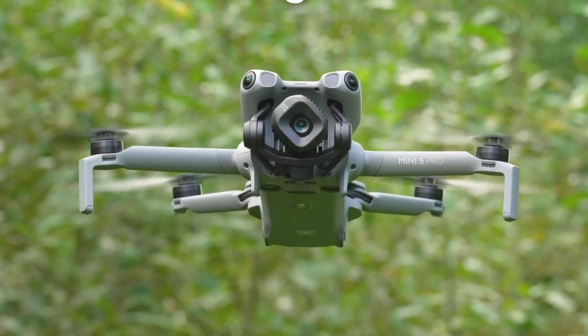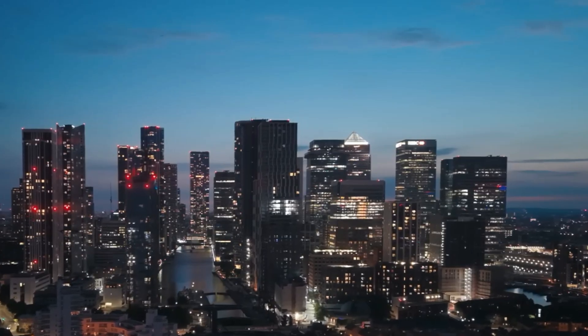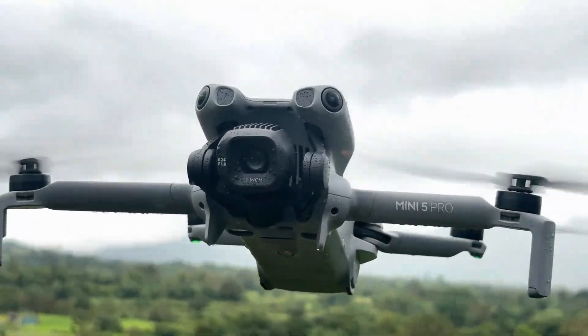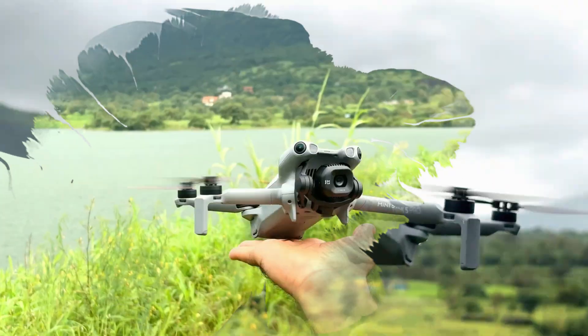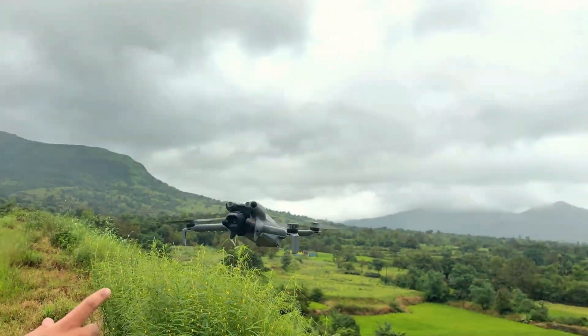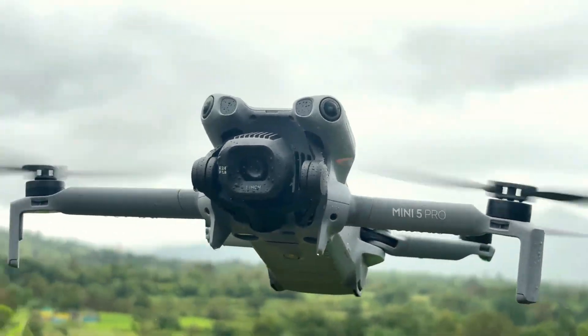Meanwhile, in Europe and other markets, the Mini 5 Pro is already flying off the shelves. For creators and professionals outside the US, this drone is setting a new standard in the sub-250g category. American drone enthusiasts may have to wait, or import one at a premium, to get their hands on it.